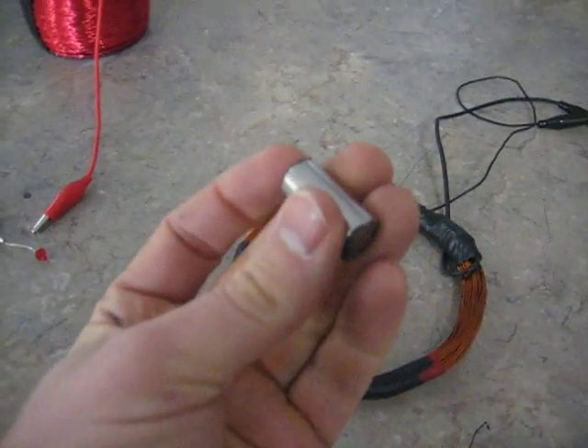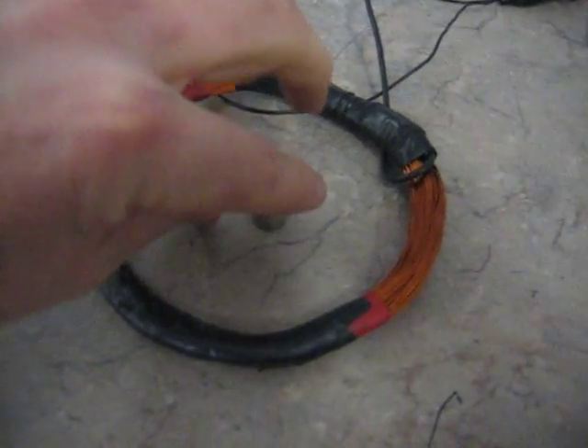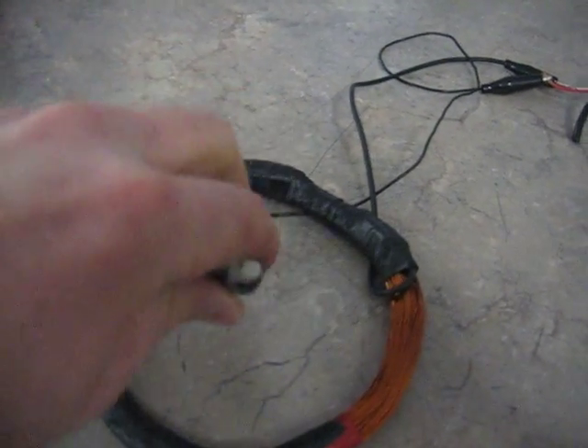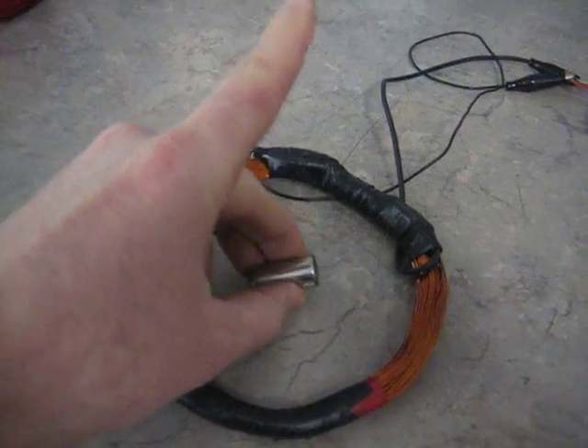First thing I'm going to do is take a little neodymium magnet. You can't see it but this thing is actually shaking my hand. If I put this on the table and turn it on the side, you can see how the neodymium is affected by this magnetic field. The magnetic field is oscillating at 60 hertz a second.